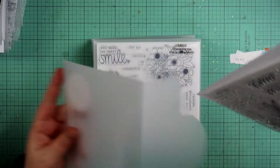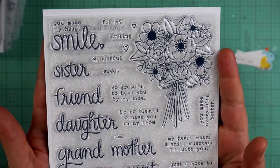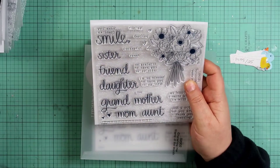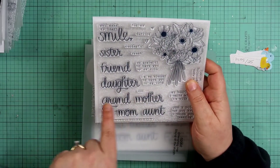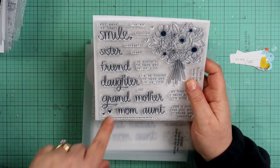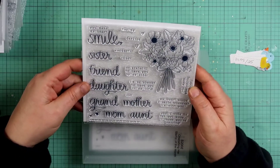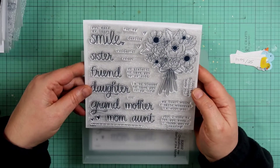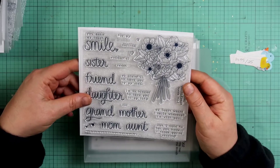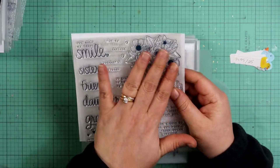This is the stamp of the month for February. I got it for $5 because I placed an order over $50. It says 'you make my heart smile' with options like 'darling,' 'wonderful,' 'sweet,' 'sister,' 'friend,' 'daughter,' 'grandmother,' 'mom,' 'aunt,' 'granddaughter.' There are hearts and little border dots. More sentiments: 'so blessed to have you in my life,' 'you make everything better,' 'my heart wears a smile whenever I'm with you,' 'I think you're amazing,' and a beautiful statement piece.